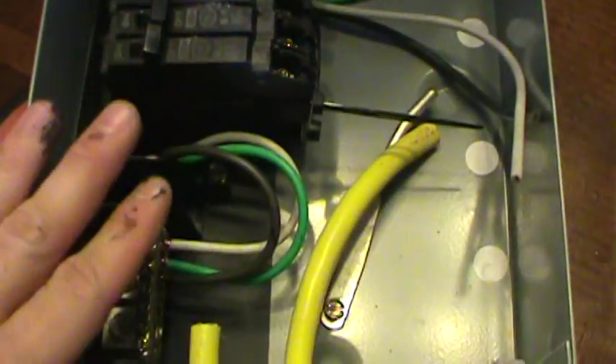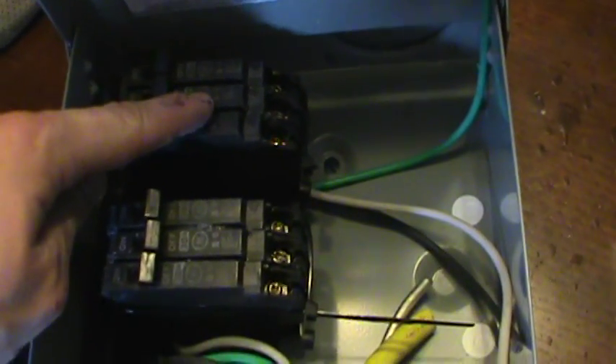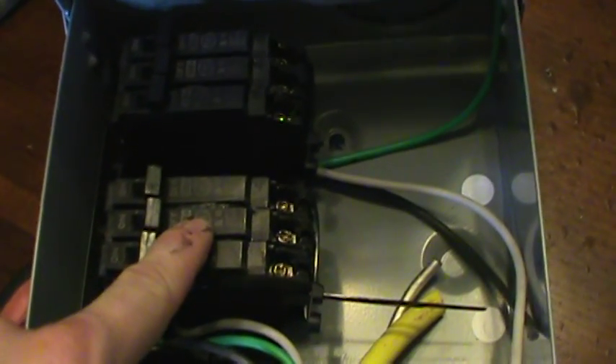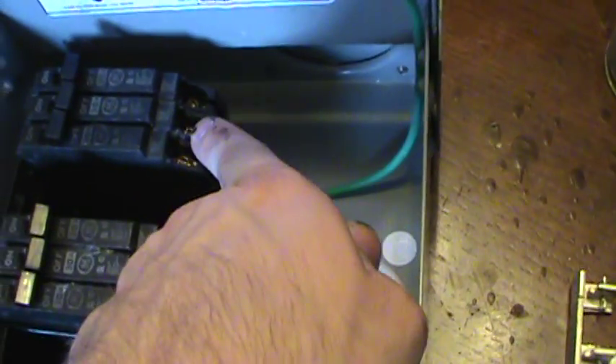With all components installed back in the box, we've essentially taken a single-phase box and converted it for three-phase use as a multi-pole switch box. The first three breakers handle power going to the house — one breaker set always needs to be opposite to the other. The second set shorts the turbine and puts it into brake mode. The three-phase power comes in, hits the first breaker set on the three terminals, and jumper wires connect over to the second set.